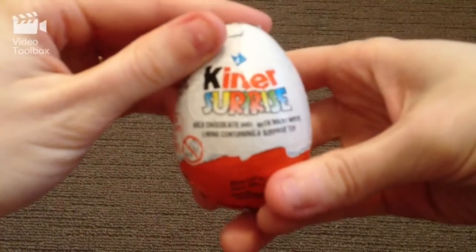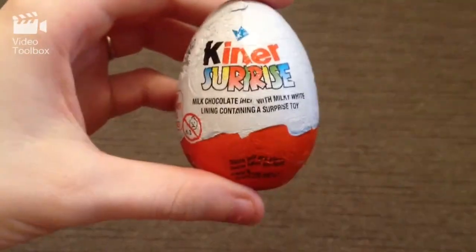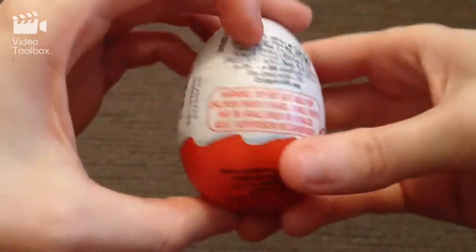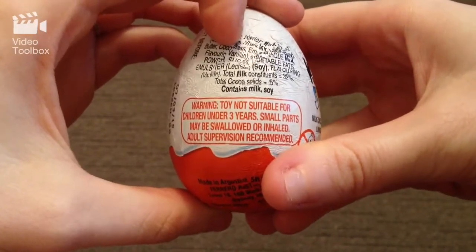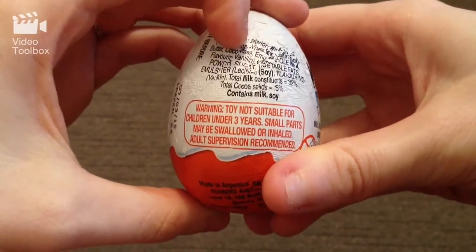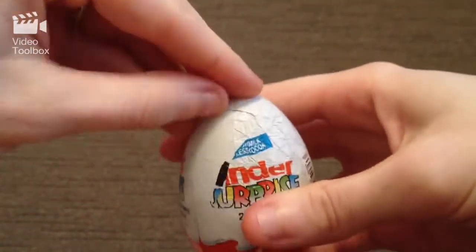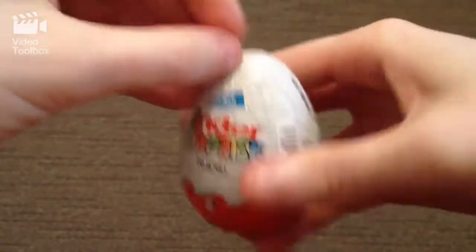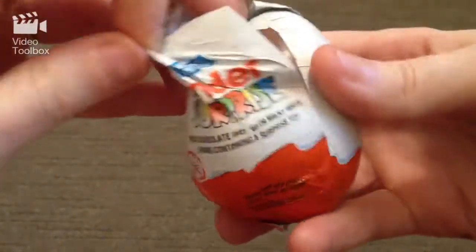Alright, let's get started with our first one. Just the generic Kinder Surprise wrapper on the outside — not suitable for children under three, small parts might be swallowed, adult supervision recommended. So just letting you know that one. And we will start opening it. I absolutely love these — these are probably one of my favourite chocolate products.